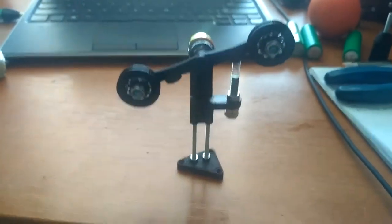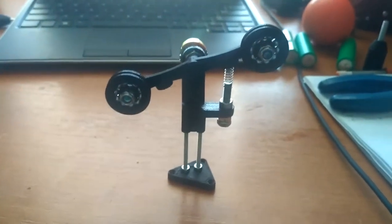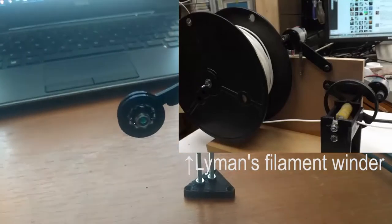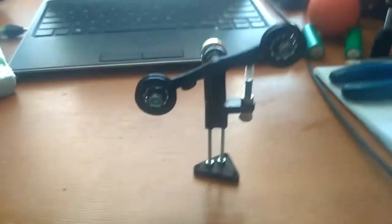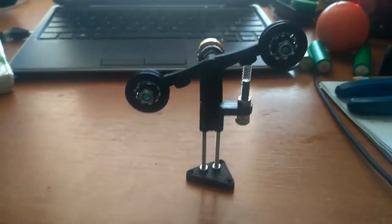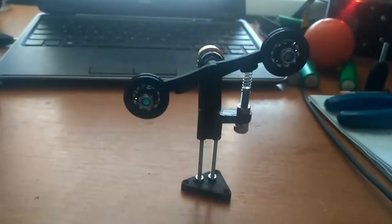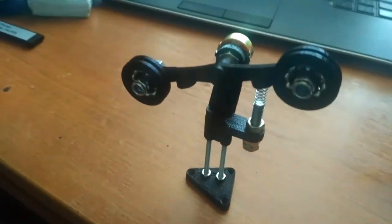I've seen many people use a DC motor and rubber band or something rubber with high friction and put it on the spool, but the rubber always wears out. I don't like this setup, so I told myself I would just wind it on the filament spool with a stepper motor or a controlled motor. To do that I have to detect how tensioned the filament is, and this is the thing that will do the job.